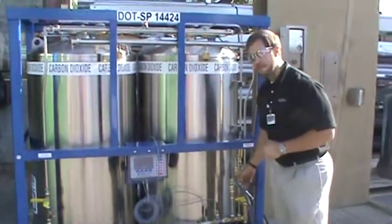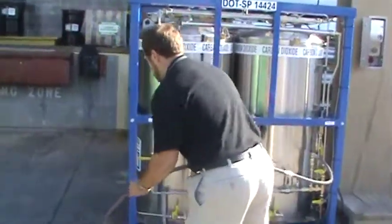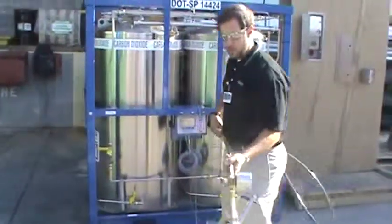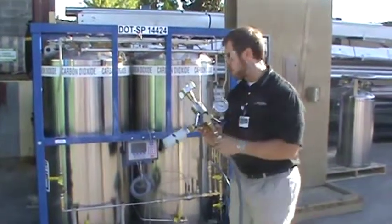Attached here we have a flare fitting where we have attached the fill hose or a delivery hose. As you see, we can just attach the standard fill gun that we offer here at Chart.